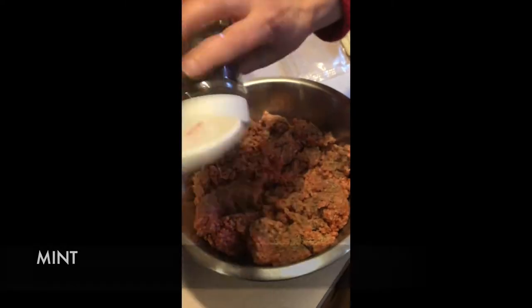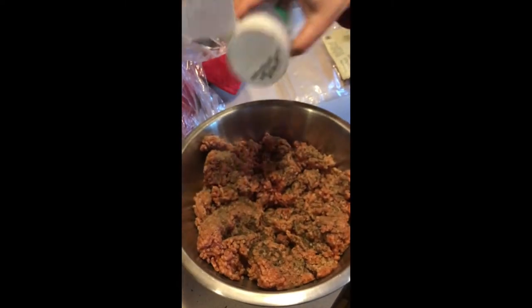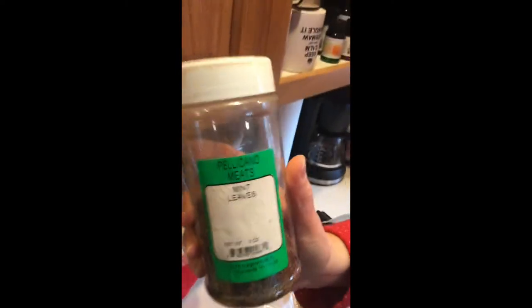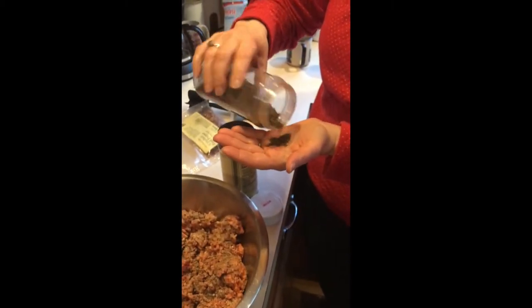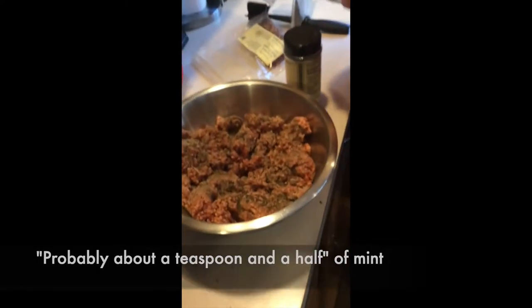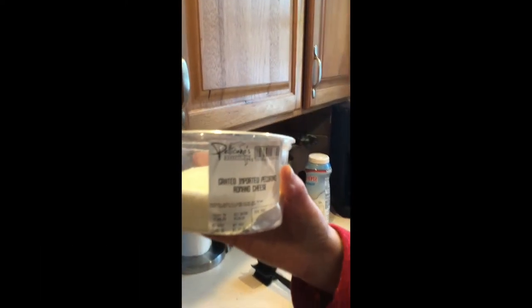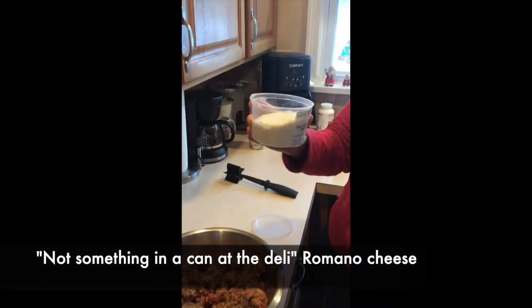Dried mint — show them the bottle. It's 'Pelican' mint leaves. That's probably about a teaspoon and a half of mint. Then pecorino romano — you can use either pecorino or parmesan, but don't buy something in a can. Get it from the deli.